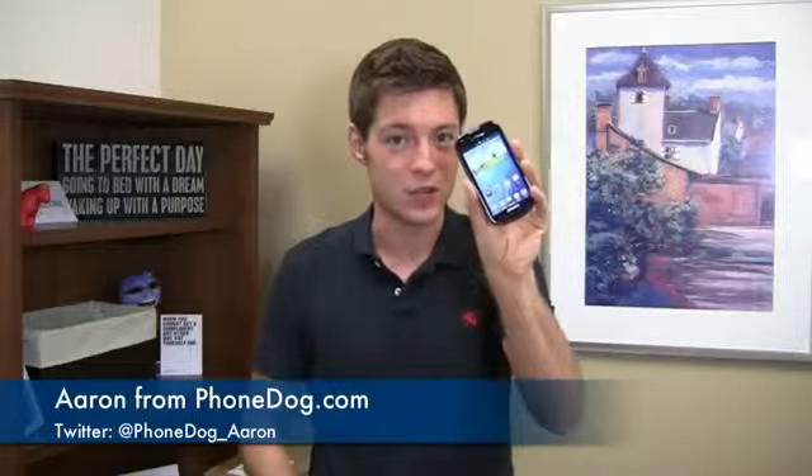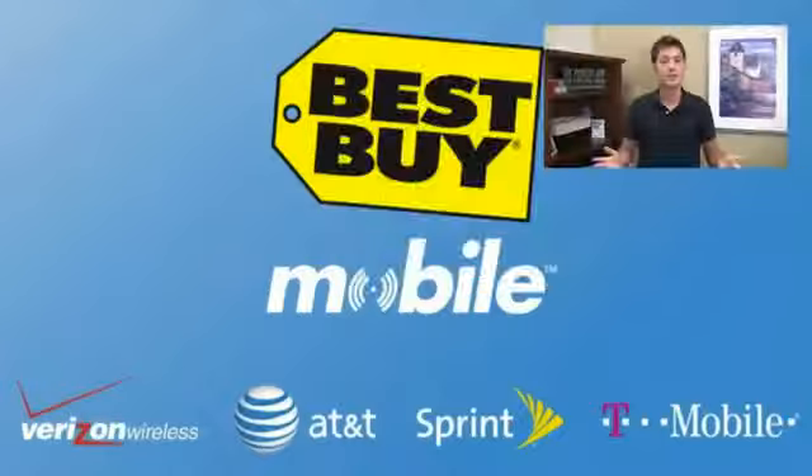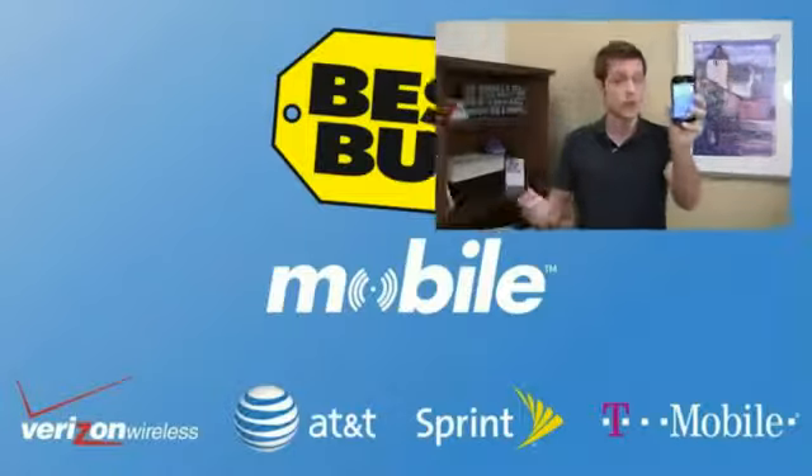I'm Aaron from FoamDog.com and part two of the Samsung Galaxy Stellar full review starts in just a moment. Special thanks to our partners at Best Buy Mobile for giving us devices like the Galaxy Stellar for use in our One Paw Bandit giveaway game at instantwin.FoamDog.com. When you walk into Best Buy Mobile you won't deal with rebates or paperwork — you'll walk out the door with the after-rebate price.